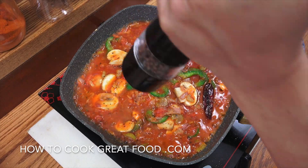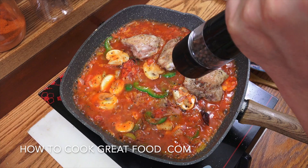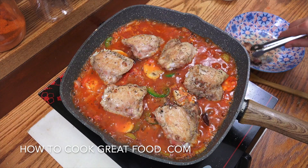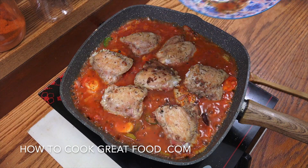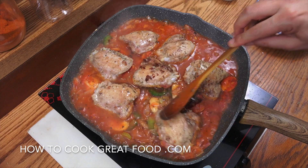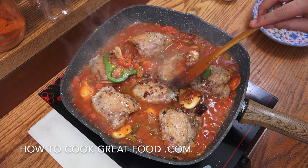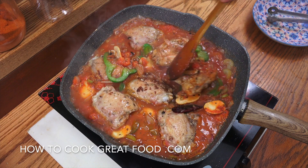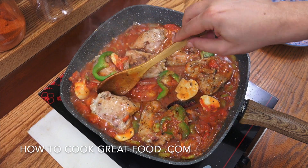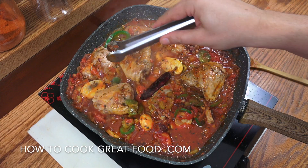Salt and black pepper — now we're going to drop back in the chicken, along with any juices left over. Turn the heat to a simmer and let this go for six minutes, flipping the chicken over every now and then. Off goes the heat — that is delicious.